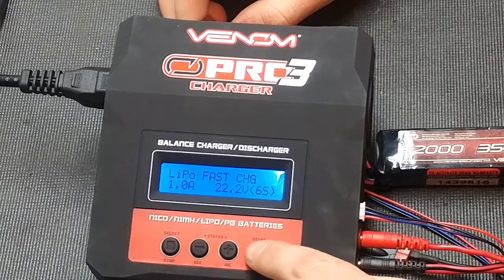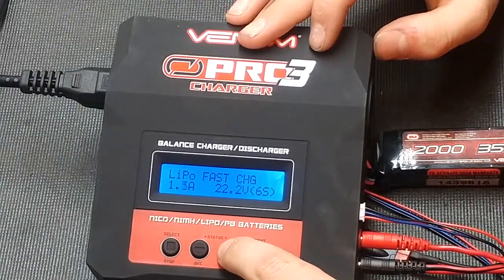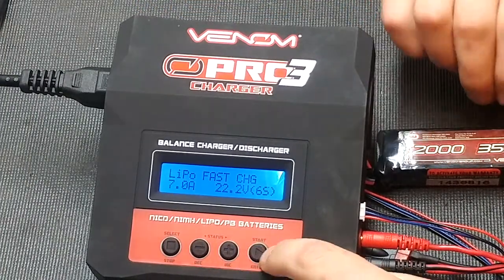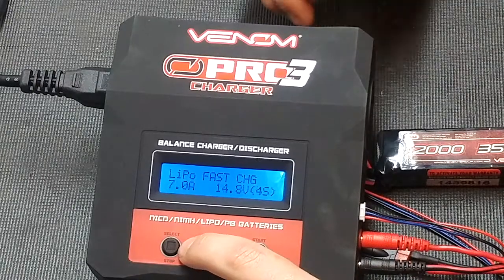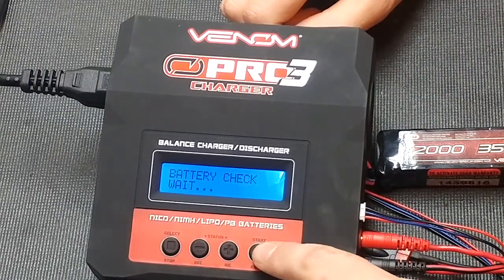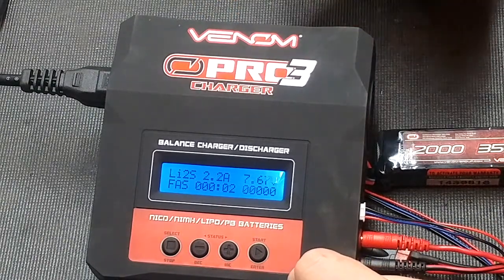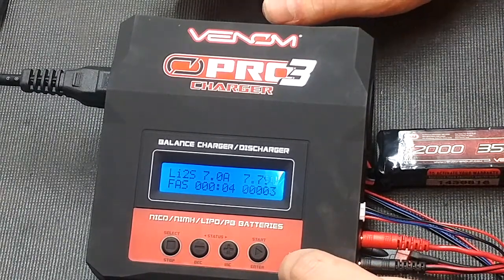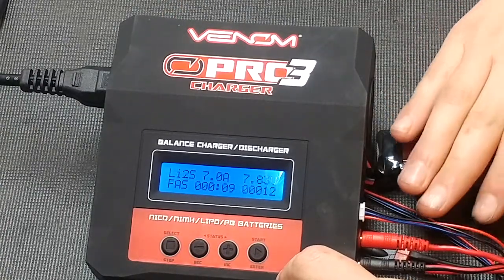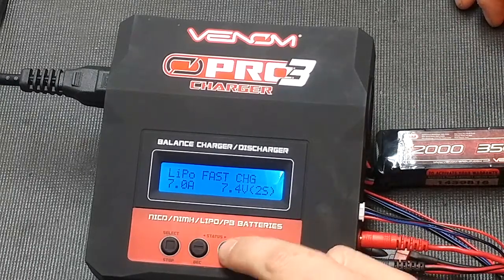Now we'll go to fast charge. If you have a fast-charge capable battery, go ahead and knock it up as high as it will go, or as high as the charger will go. I'm just going to do 7 amps to start off. Fast charge — battery check, two cell — now I'm charging and it's going to start pumping a lot of juice through. When charging at max amperage, make sure you do have a LiPo sack.